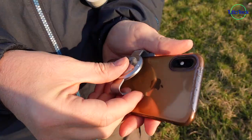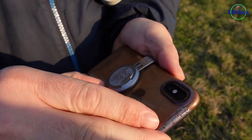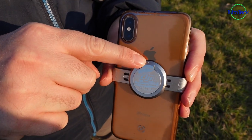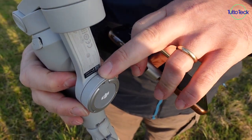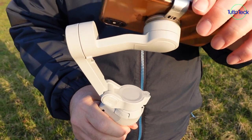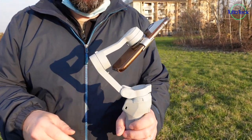Andiamo a vedere più nello specifico che cosa può fare questo prodotto. Per collegare il vostro cellulare direttamente al DJI Osmo 4 Mobile, avete questa clip. La dovete mettere sul cellulare e centrare il più possibile. Qui c'è un puntino con un incavo e una scanalatura che deve combaciare con questo puntino. Una volta fatto questo, aprite il DJI Osmo Mobile, il braccetto, e potete effettuare la registrazione dopo averlo acceso.